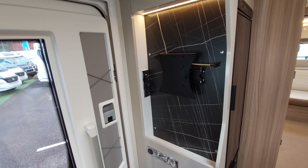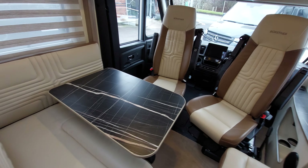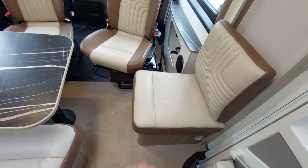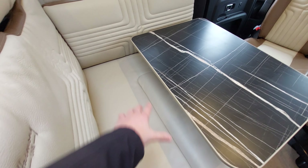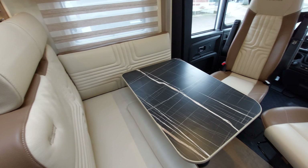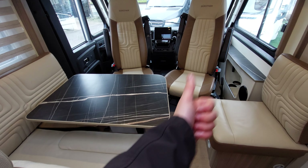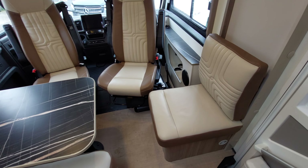Turning around into the lounge area, you've got an L-shaped lounge set up here with a little bit of storage underneath this small seat. Just bear in mind there's nothing underneath here because this is actually where your boiler and fresh water tank is located - your locker is on the other side.